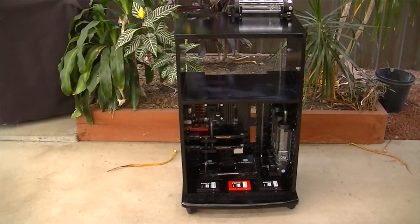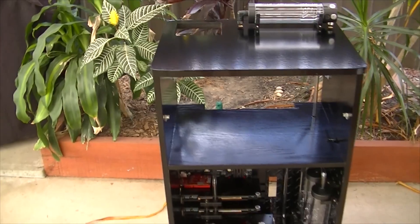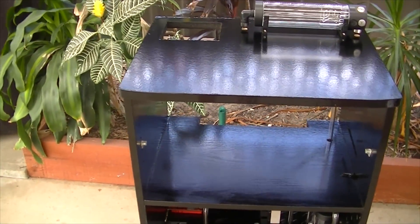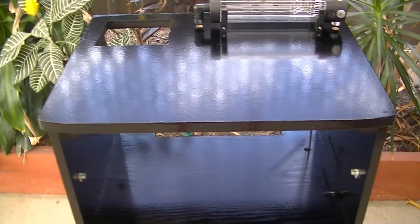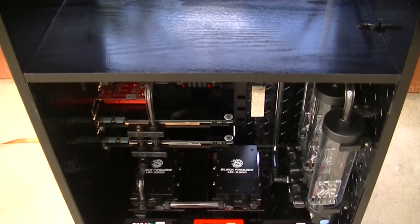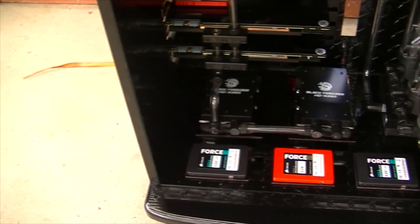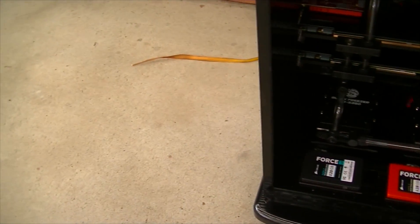Hello everyone and welcome to my third cabinet PC progress video. As you can see the build has been painted and I have some components in and the tubing has gotten underway. I'm going for a red and black theme and I can't wait to show you around.